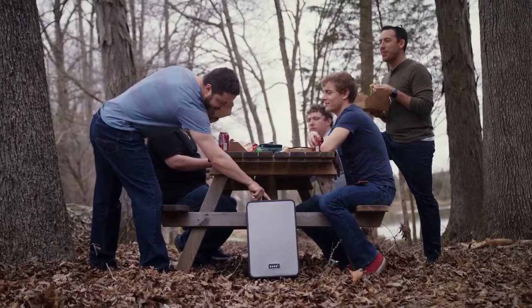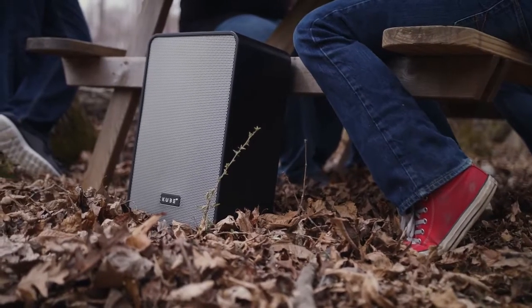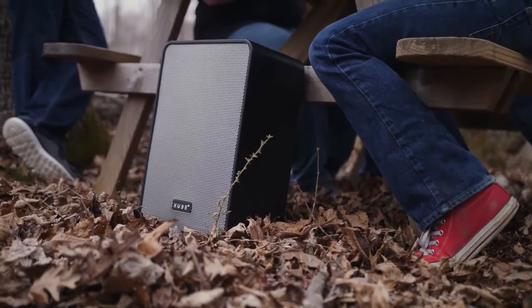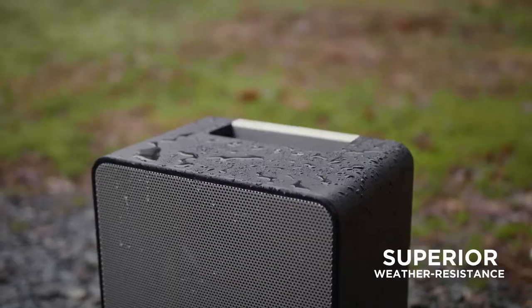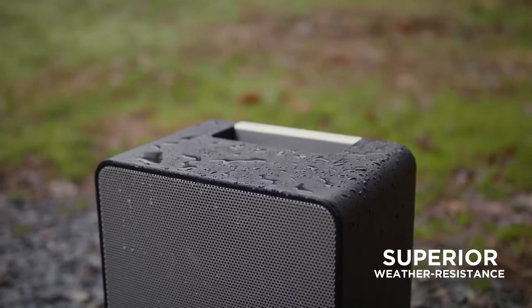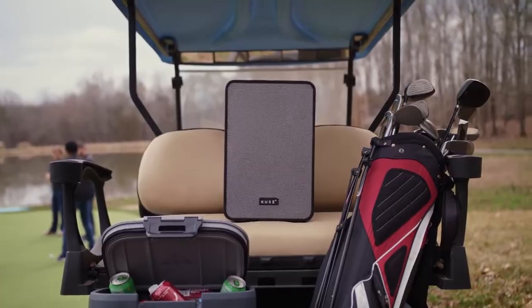The Cube 4's housing is a painted marine-grade plywood with sealed enclosures and passive radiators for the bass, all working together to give the Cube 4 its superior weather resistance. The sophisticated materials and seamless construction makes Cube 4 highly durable with a rating of IPX5.